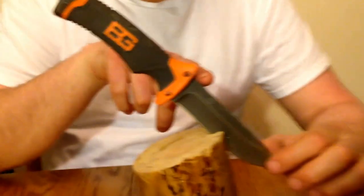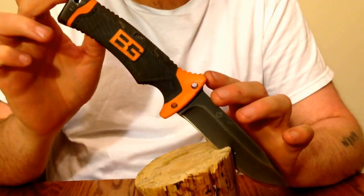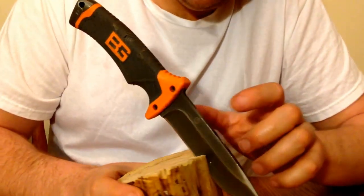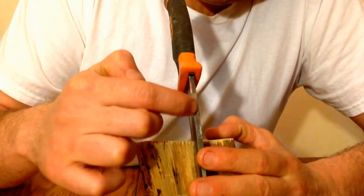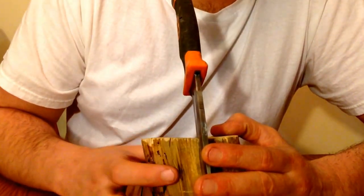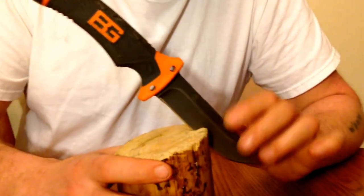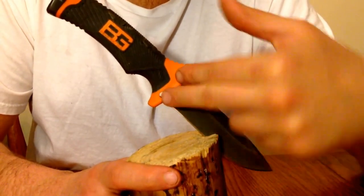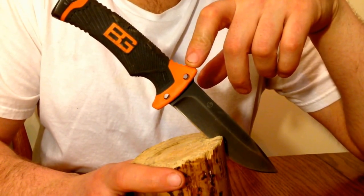The blade is 4 and three-quarters inches. The handle is 5 and a quarter inches. Ten inches overall. There's a little spot built into the knife for your fire starter. It works really good at starting fires — I used it and tested it, it worked good and throws a good spark. You've also got two holes here which you could use to fasten the knife as a spear if you ever needed to.